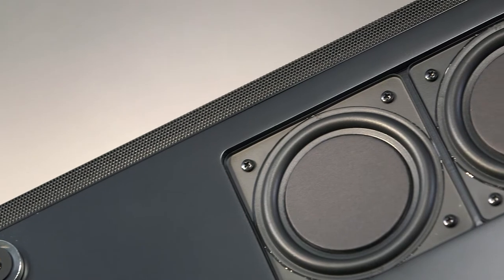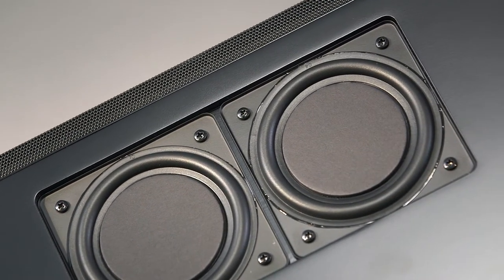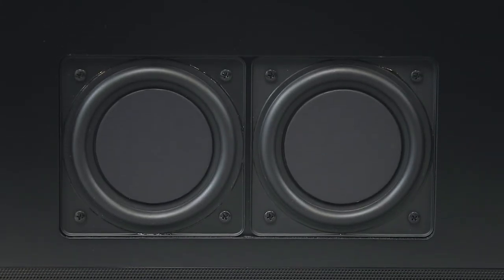With the two woofers on the bottom of the unit, which are powered by an incredible 200 watt amplifier, the DM50 is able to produce astonishing lows, reaching down to 40 Hz.